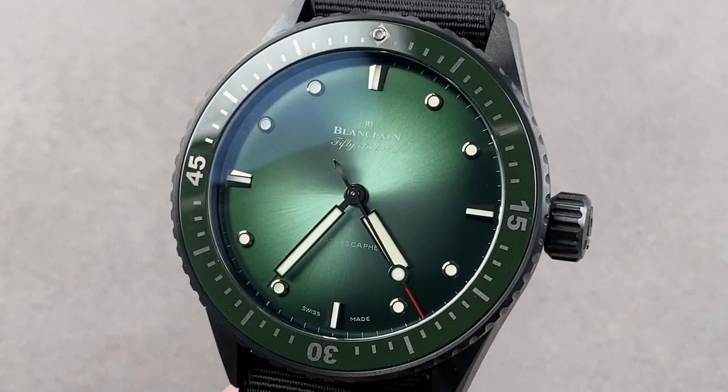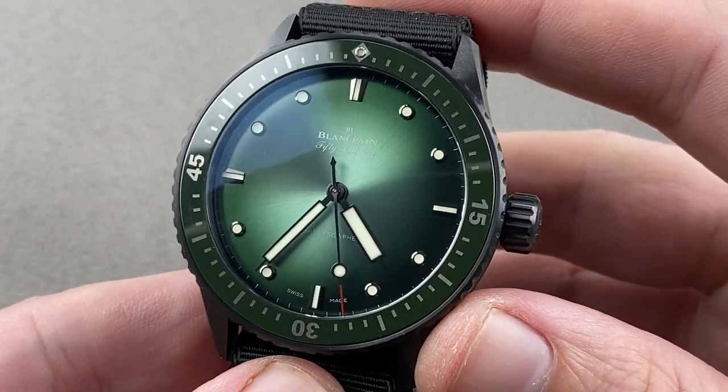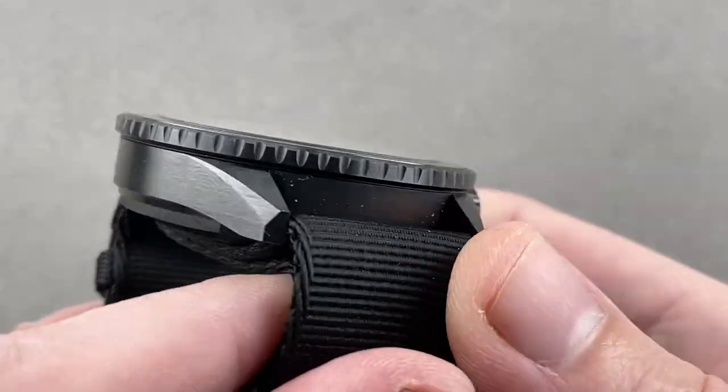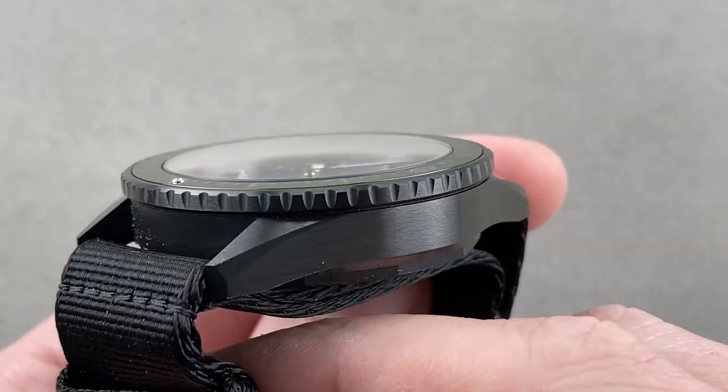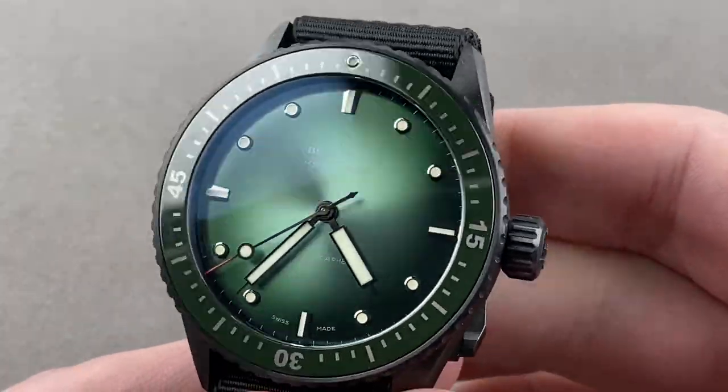Hi, I'm Tim. Welcome to Watchbox and thanks for logging on. If you love this watch, email me at tmasso@thewatchbox.com. It's in the description below your purchase and pricing email question line. For buying this or any watch you see on any Watchbox platform, please reach out to me directly at tmasso@thewatchbox.com.